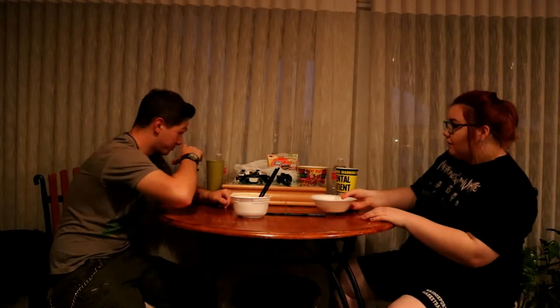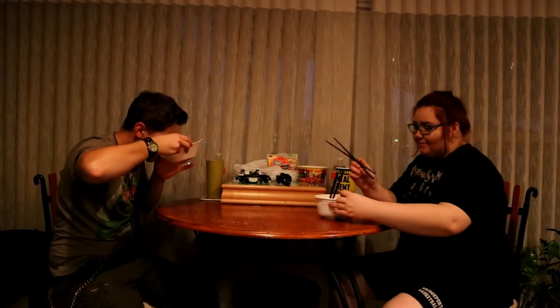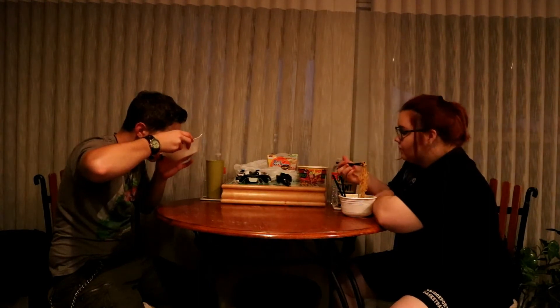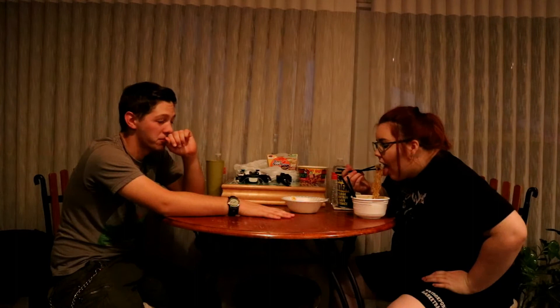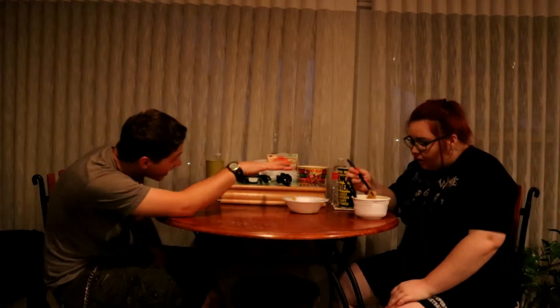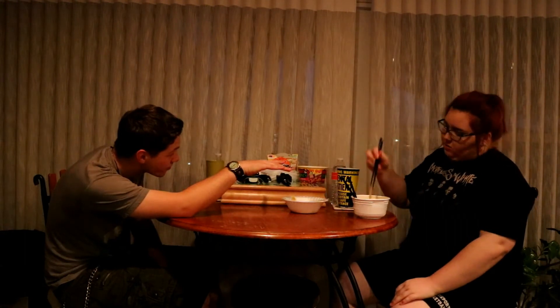I'm gonna start this one off first and hopefully I don't die. I'm gonna start this one off. Spicy — do you want spicy or like hot hot hot? Wow. So you can try that. No. That's it. I'm done. Oh hun, this ain't that bad. You just drop it. You're used to spicy stuff. No I'm not. You're used to more hot stuff anyway. I was around your vegetable garden for a couple years — exactly. Everything in there is hot, in my life.